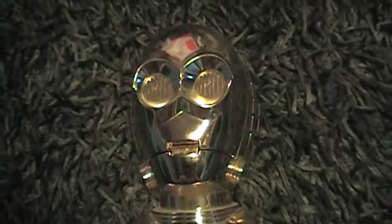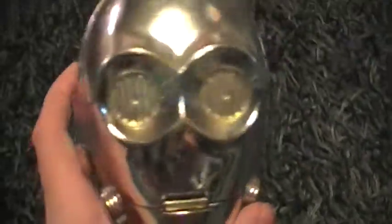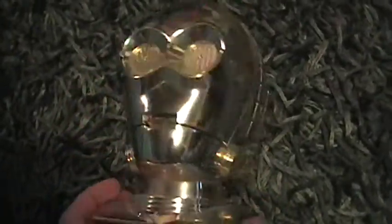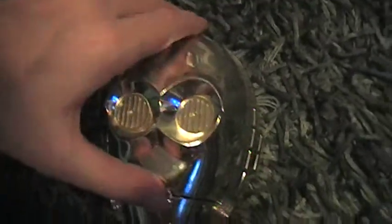Hey, what's up guys, welcome to another Star Wars review. You can see here I've got the Micro Machines C3PO playset - you probably saw this in my collection in one of the parts. This is like the Death Star - it opens up and there's a playset inside. You can hear noise in the background, that's my dog whining outside. This is from '94, so let's get this open.